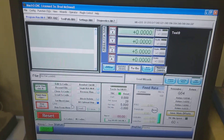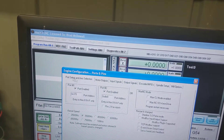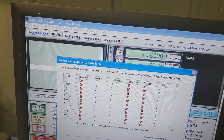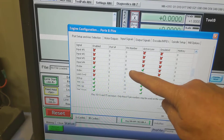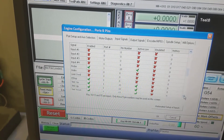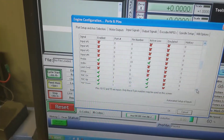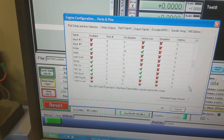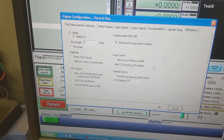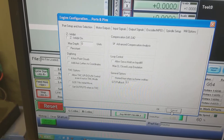So I'm running Mach 3. Let me show you my configuration. On the ports and pins, under input signals, I've got the probe connected to pin 10 on the G540. THC control — up and down — is how I've got it configured. I haven't got the THC option clicked here, and I'll show you why in a minute.